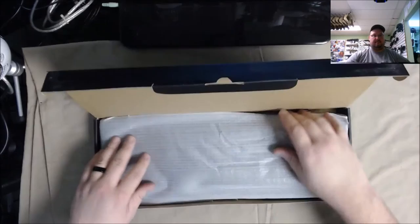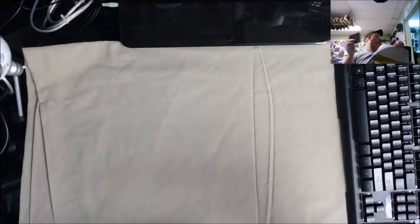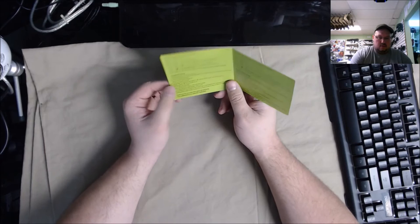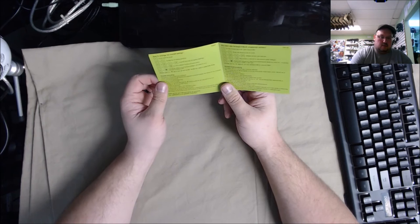Alright, so it's sleeved. Looks like a little instruction slip booklet — DB Power seven color backlit gaming keyboard, designed for gaming. Instructions on how to use the colors, on/off backlit, looks like it's in two different languages — English and German.